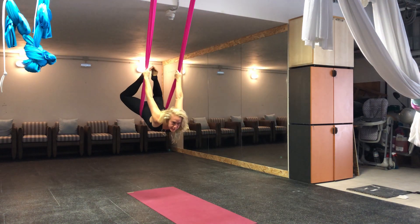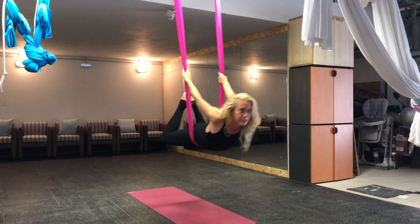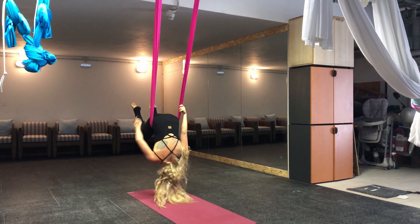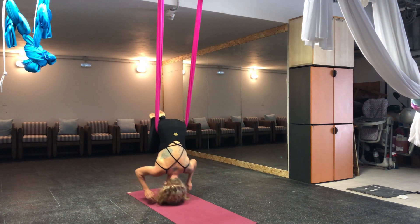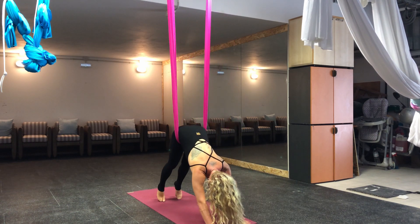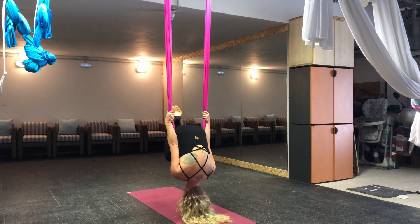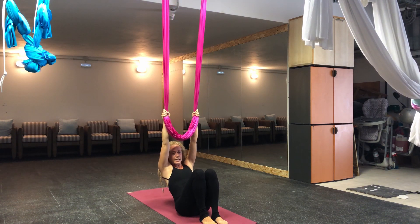Now you're in this floating, flying bow pose — swinging bow. Coming down, just watch your head, pull back, and feed your hands to the floor. You can come up the normal way, or if you want to do a flip, put hands onto the fabric, bring your feet to the center, and come all the way down to the floor.